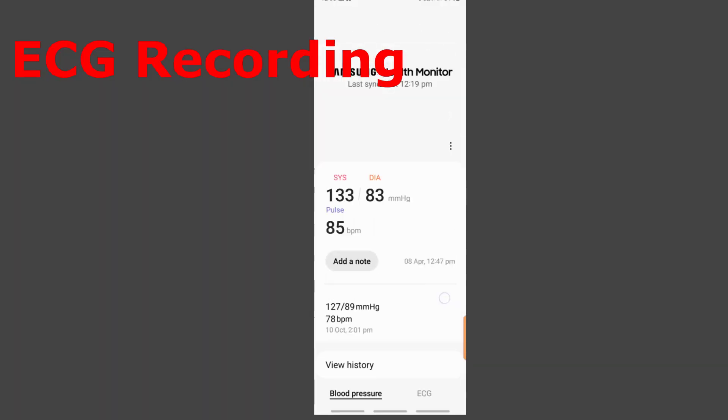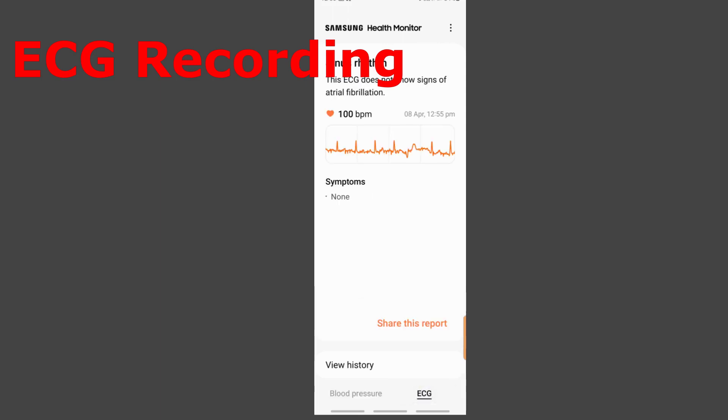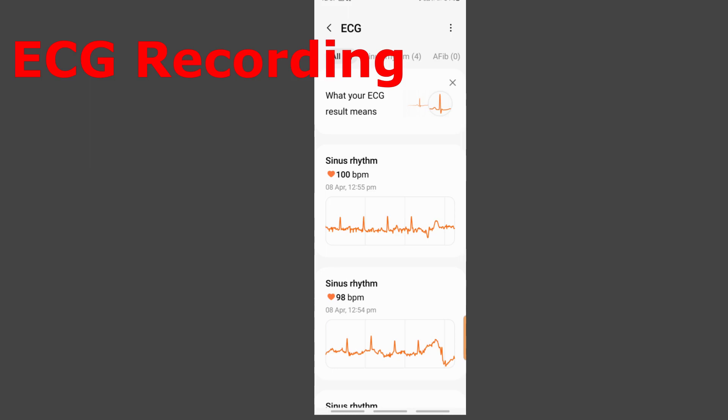Back in the Samsung Health Monitor app, clicking on the ECG recording shows today's ECG with my heart rate as 100 beats per minute, no symptoms recorded. I can share this report — clicking share allows you to send it via WhatsApp, email, or messenger. Under view history, I can see all my previous readings — in this case two readings taken one after the other.